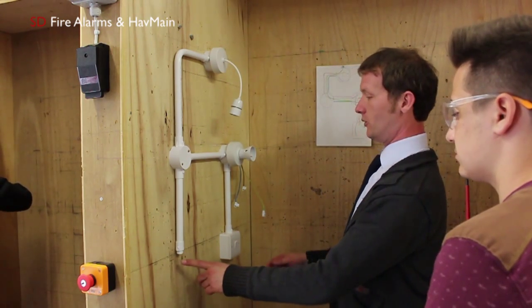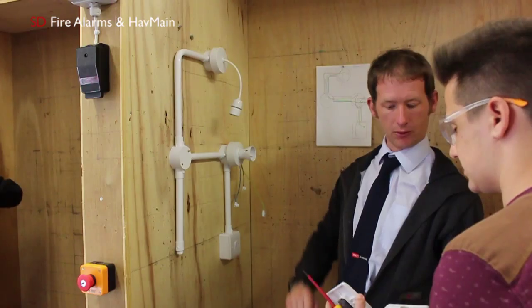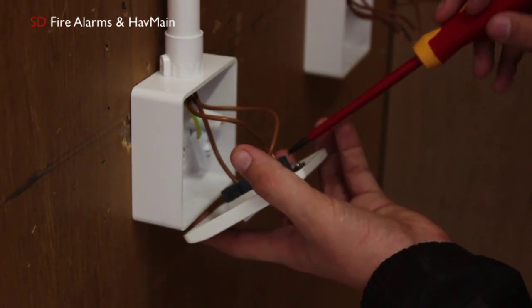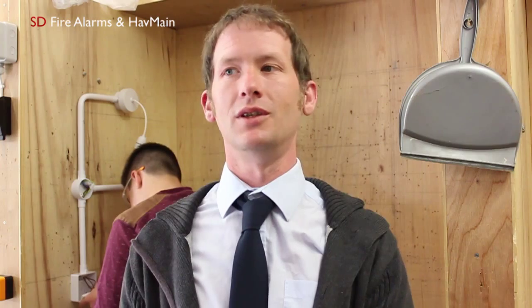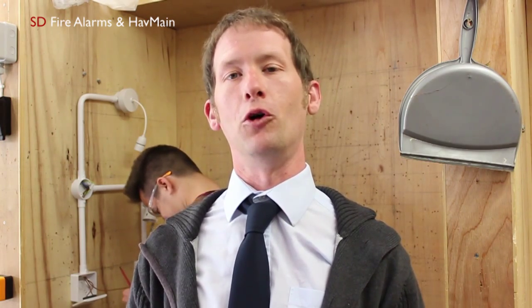They get taught about major parts of health and safety on site, and we try to focus a lot on practical work to get them used to using the tools — just understanding how to use a pair of wire cutters safely, clipping cables safely. And then we do quite a bit of theory work as well — we introduce them to Ohm's Law and some basic calculations.